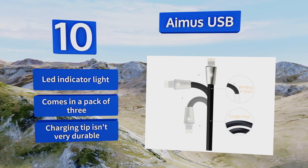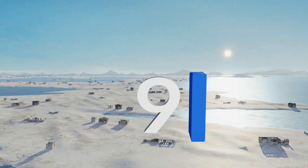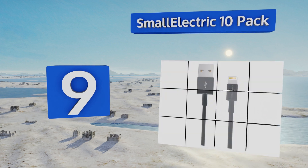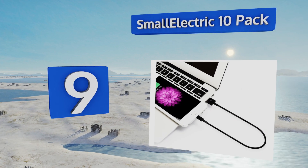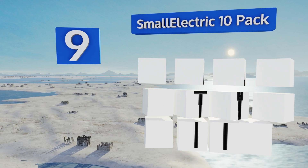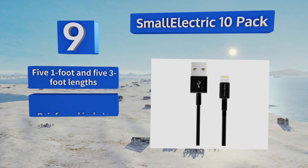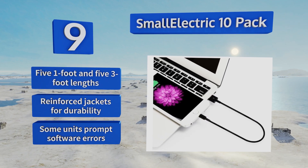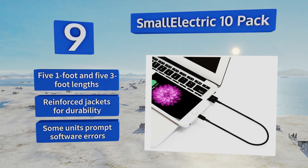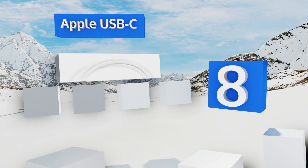However, the charging tip isn't very durable. At number nine, while it's not always the right idea to opt for quantity over quality, if you're constantly losing your cords or need a bulk batch for an event, the Small Electric 10-pack has you covered at barely more than the price of one. You get five one-foot and five three-foot lengths, all with reinforced jackets for durability, but some units prompt software errors.